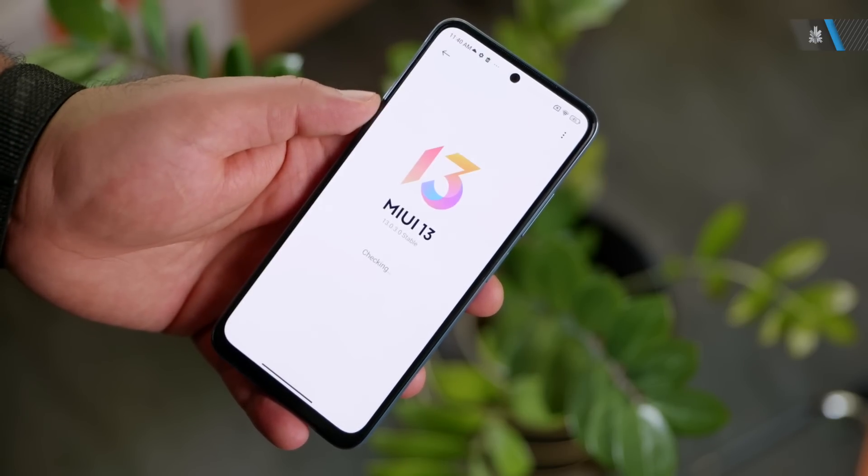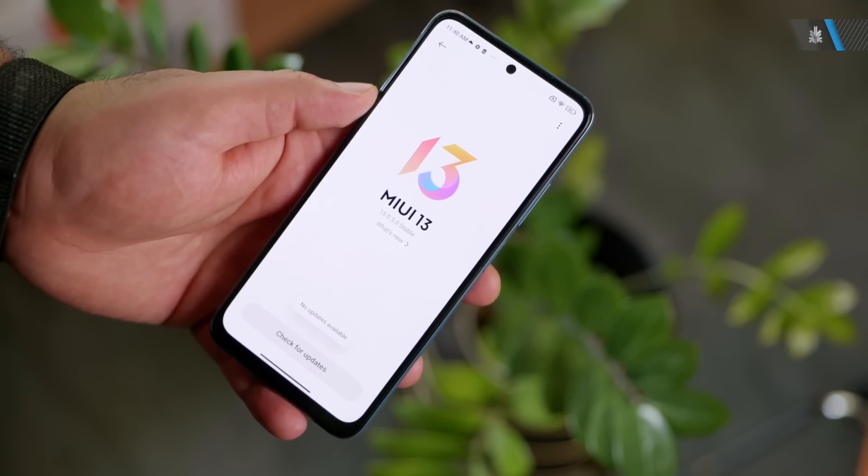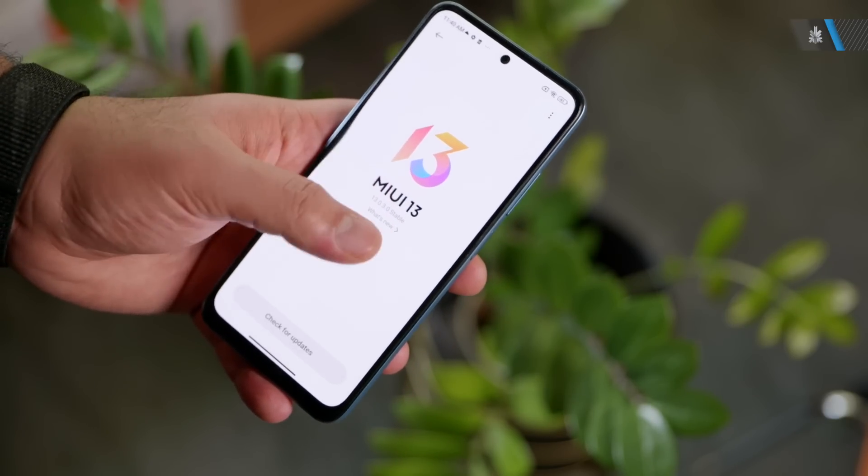This phone has MIUI 13 out of the box and is one of the first few devices to come with Android 11 and MIUI 13 out of the box, so you'll get all the latest features and upgrades and will continue to receive upgrades for a few years along with security updates as well.